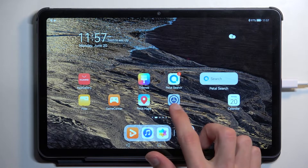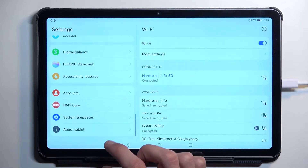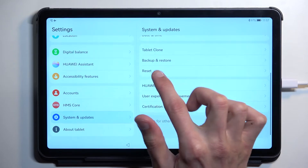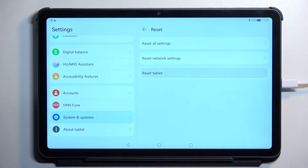To get started you will want to open up settings, scroll all the way down to System and Update, and then scroll down and you'll find the reset option. Click on it and select Reset Tablet.